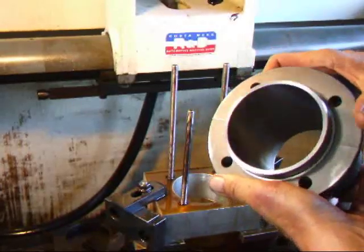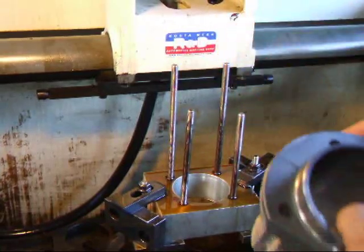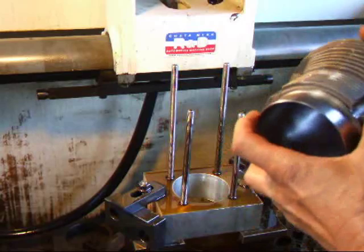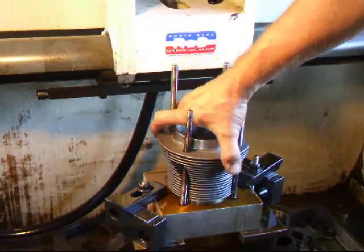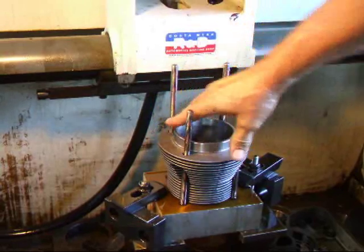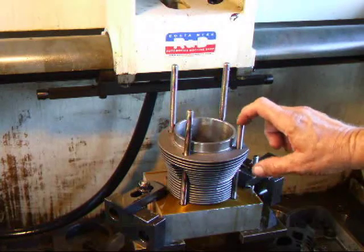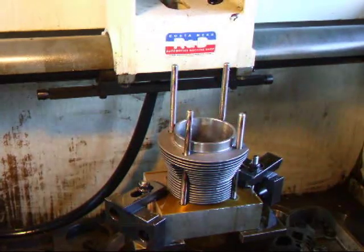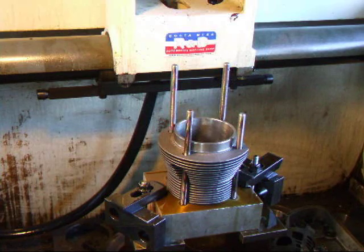And to do that, I had to make up a fixture, as you can see right here — that's this porcupine-looking thing. The idea is to mount the cylinder on this, and then put something on top, torque it down, so that we actually squeeze the cylinder a little bit. And what that does is simulate the stress of having the cylinder head on the cylinder.